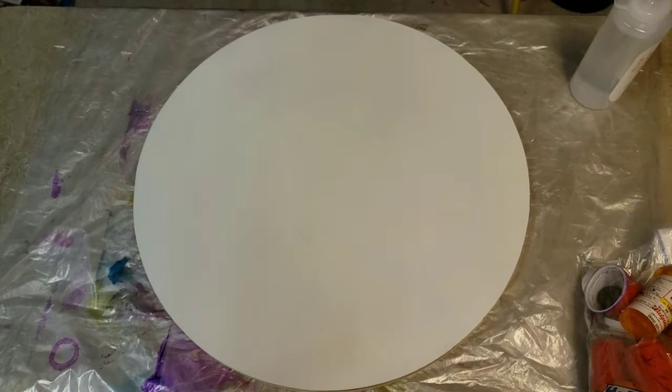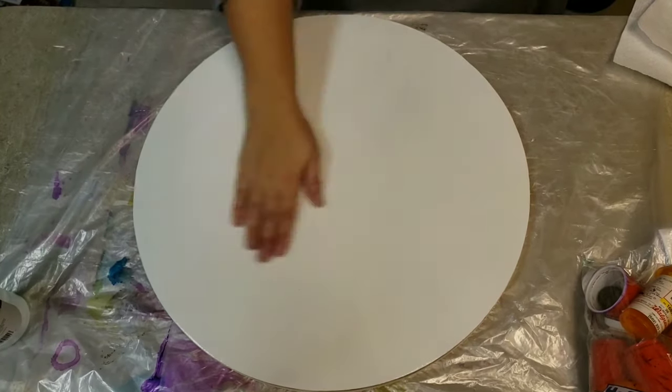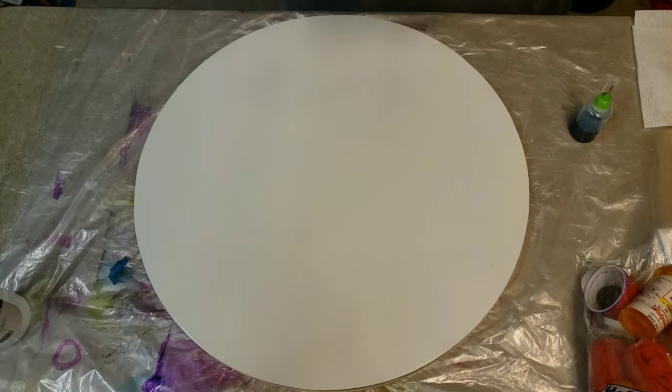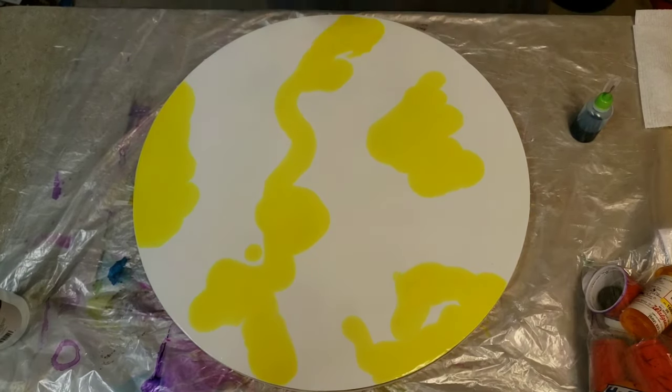Hey guys, welcome back to Debra Smith Art! Today we're going to have a little fun with some alcohol inks and a resin top coat on top. I have an 18-inch MDF circle that I've cut out, sanded, primed, and painted white. I've put down a little bit of 91% alcohol and now I'm going to use three different alcohol inks.